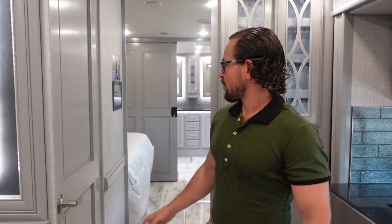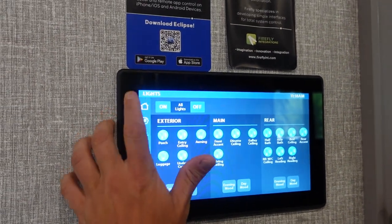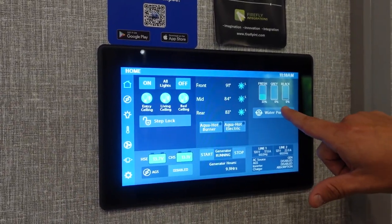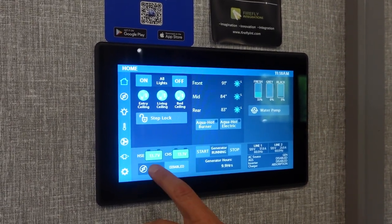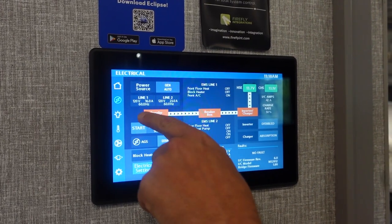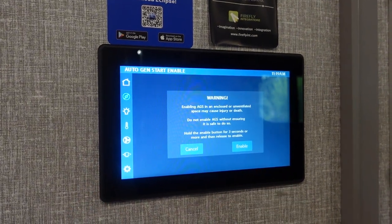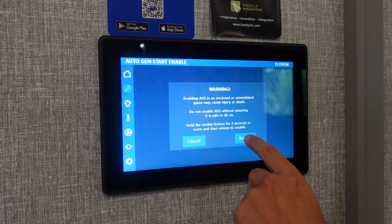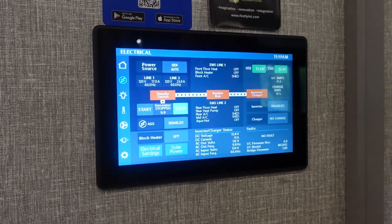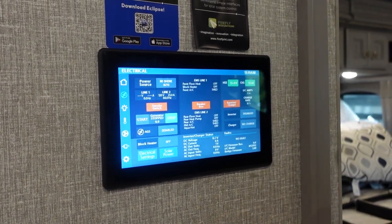As part of the tech package, you have the Firefly multiplex wiring panel — a very responsive and easy-to-use system. The home screen shows your lights, temperature, tank levels, water pump, AquaHot status (diesel or electric), battery levels, and power source. The next page shows everything about the electrical system — power source, what's running, generator runtime. It also has AGS (auto gen start), which lets you control the generator by temperature: if it gets too hot or too cold, it turns on automatically to cool or heat, then shuts off again — a great efficiency and pet-safety feature.